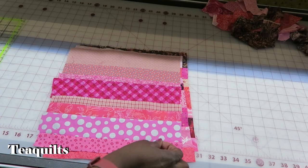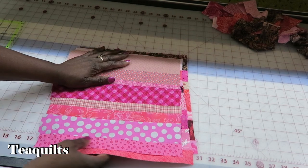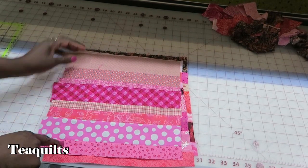I am just going to go ahead and make a few blocks with these strip sets, and then I'll come back and show you the next step. I'm back with three string blocks that I have sewn pieces for. My next step is to square these up now to 11 and a quarter.